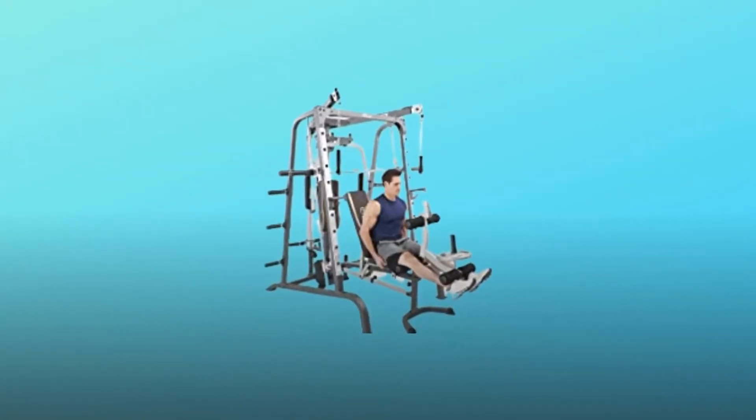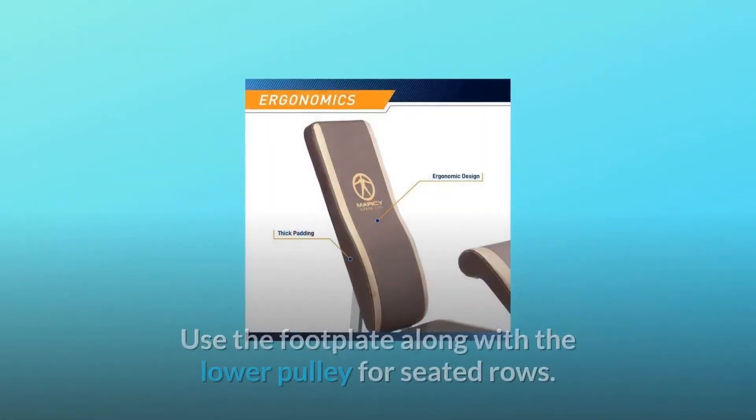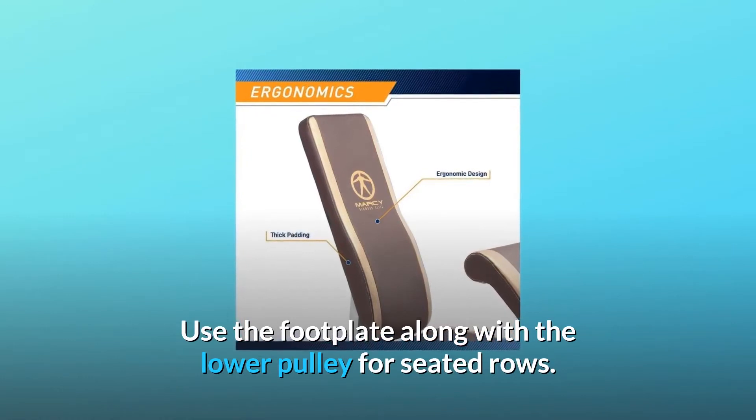Number 2: Footplate. The Marcy Smith Machine Home Gym includes a footplate at the bottom of the unit. Use the footplate along with the lower pulley for seated rows.